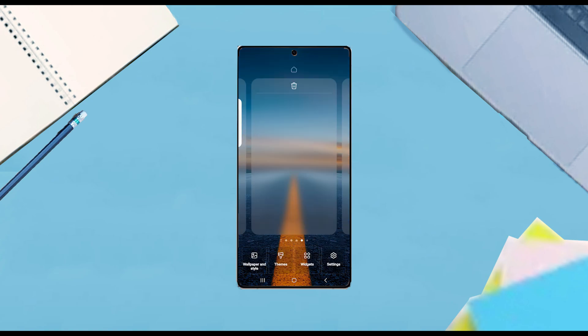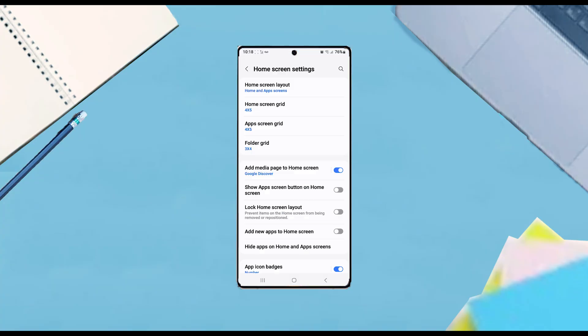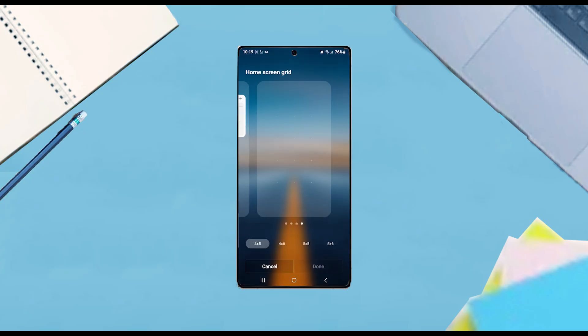Once you hold down you'll be taken to this menu, and then from there what you want to do is hit Settings, then hit Home Screen Grid. If you choose a different home screen grid layout it will change the icon size of the home screen to account for the different sizing.